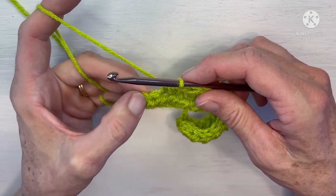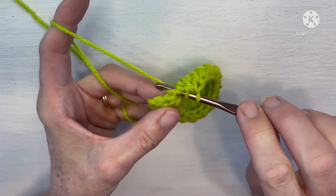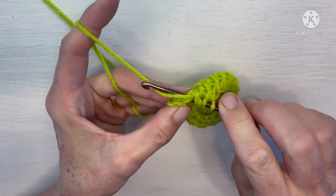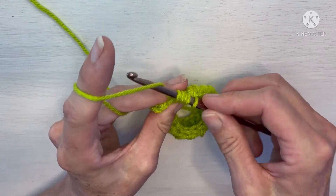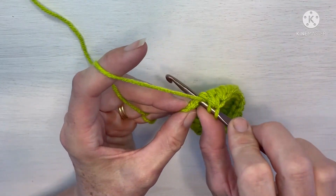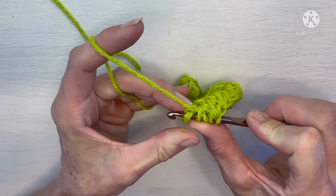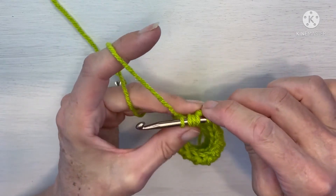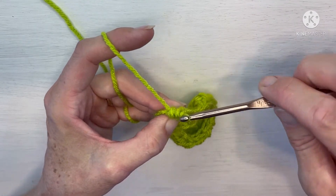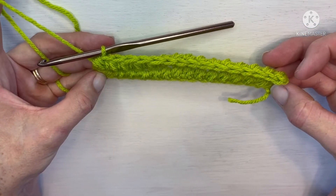Once again I'm at the end of my row with two stitches left. Yarn over, insert into the same stitch I just used, yarn over, pull up the next stitch, yarn over, pull up a loop, yarn over and pull through all five. One last time: yarn over, insert into that first stitch you just worked, yarn over, and insert into the top of the turning chain, yarn over, pull up a loop — five loops on your hook — yarn over and pull through all five of those loops. You have now finished the second row of your half double crochet cluster stitch.